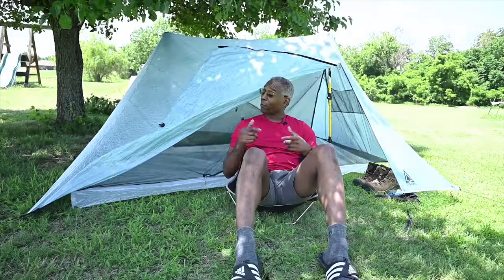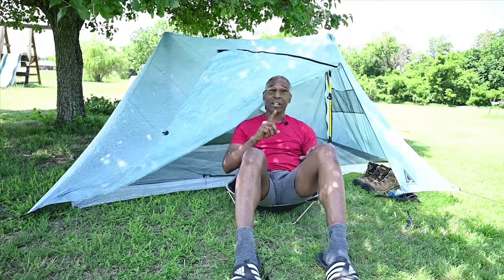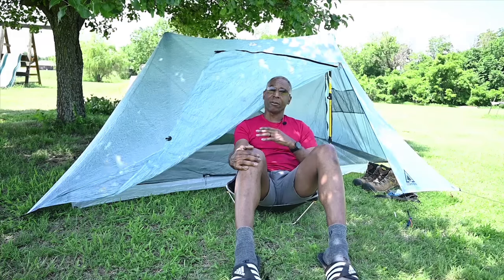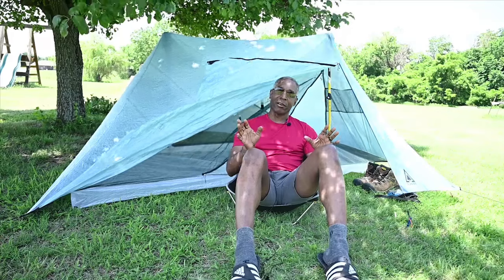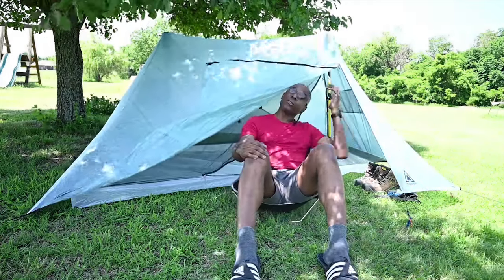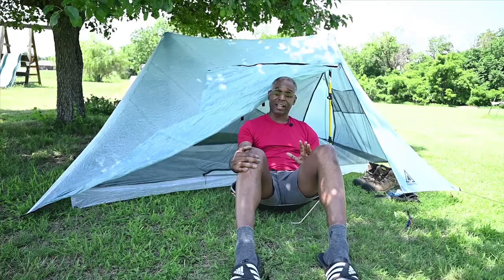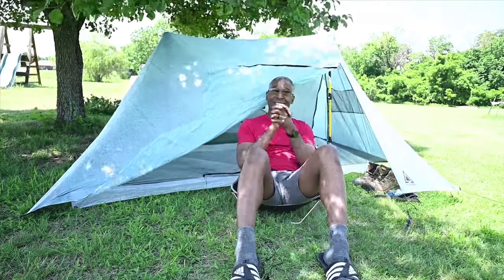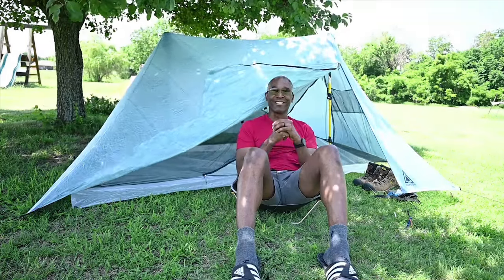I'm looking forward to taking this out in the woods to see how it performs. One thing I didn't cover is weight — it's very comparable, if not equal, to other Dyneema tents like Z-Packs. It's a trekking pole tent, so you use your trekking poles to set it up. Overall it looks like a very good tent and I can't wait to learn more about it. That's it — the Gadget Man with Discovering in Color. Thanks for watching, and I'll see you out on the trail!